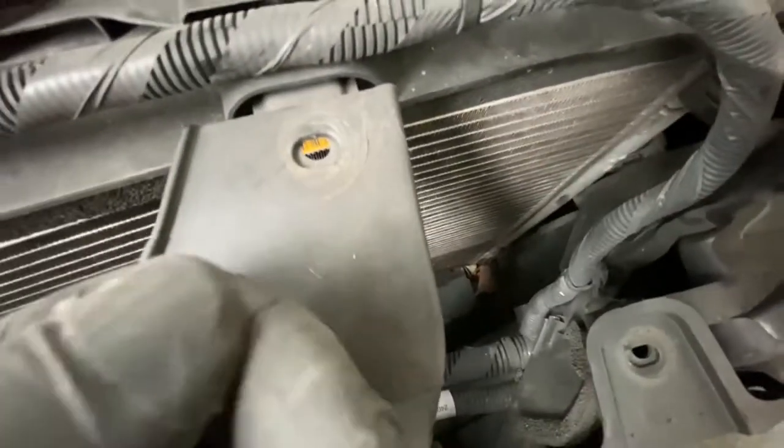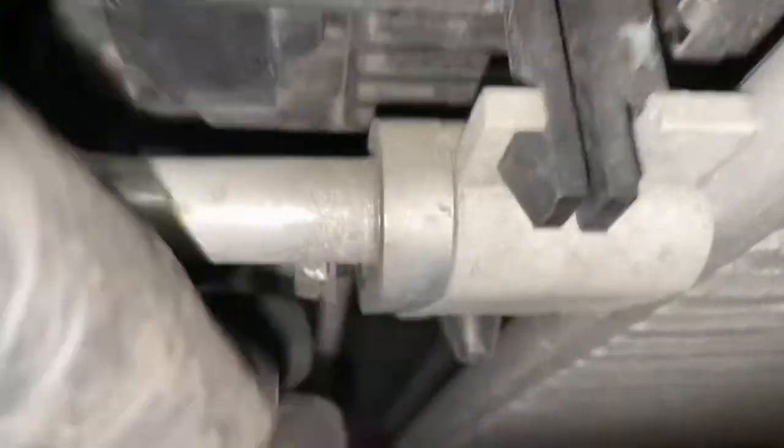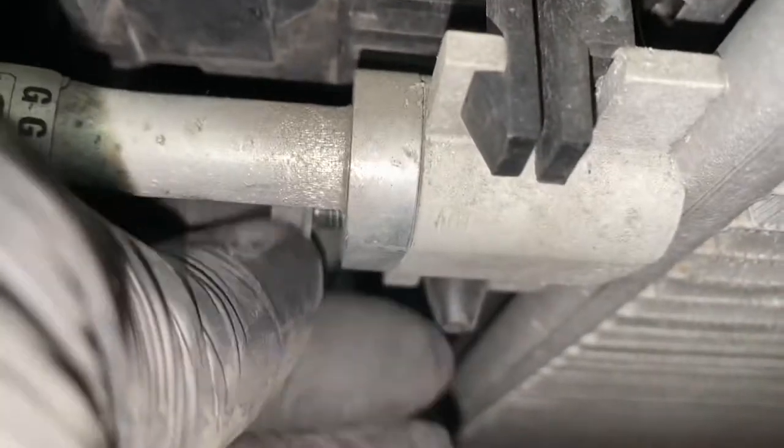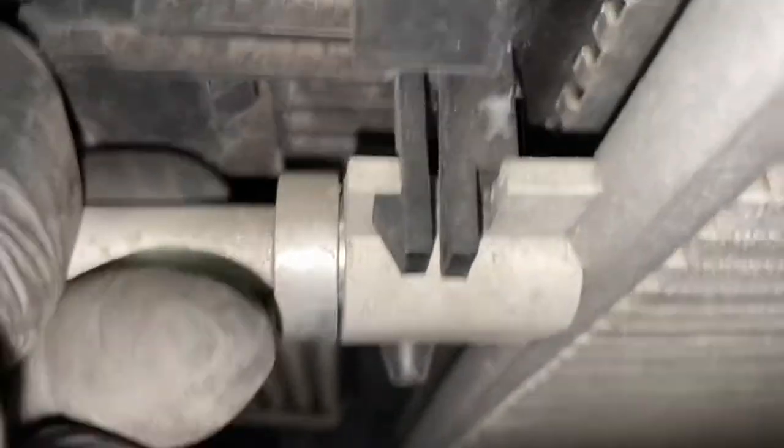Then you just pull it - you're going to pull this condenser forward so it's going to come forward, and then we're going to just pull it upwards. You can see it's been loosened so it's going to come off. Then that pipe should literally just come off.